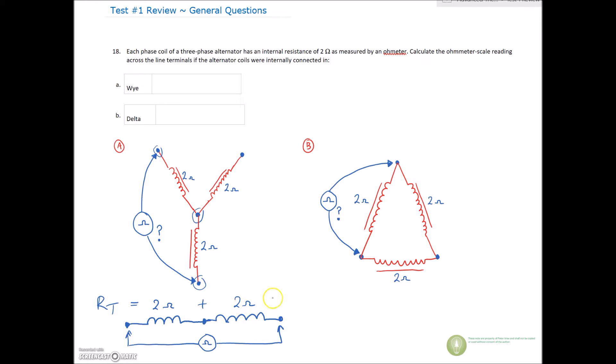In a series circuit our R-total is equal to R1 plus R2, so obviously the answer is 4 ohms. For the Y we're looking for 4 ohms — almost everybody gets that one. It's pretty intuitive because it is a series circuit, and the rule for series circuits is R1 plus R2 equals R-total.